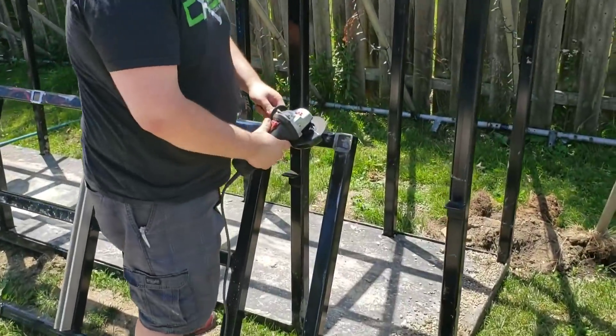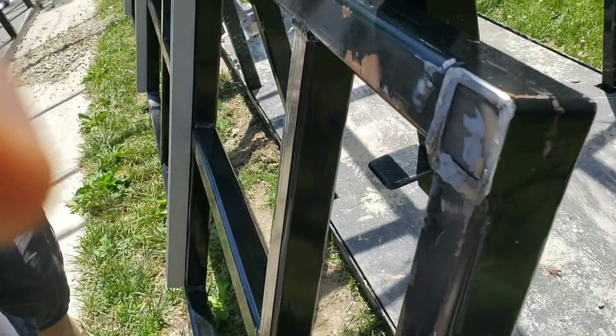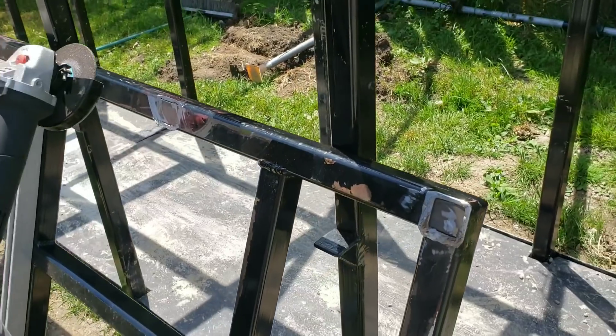Here we have it. Stephen's back at work — he's now working with the angle grinder. He's almost got this done, flattening all these out so he can go ahead and get to welding.